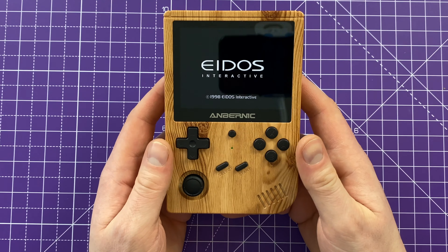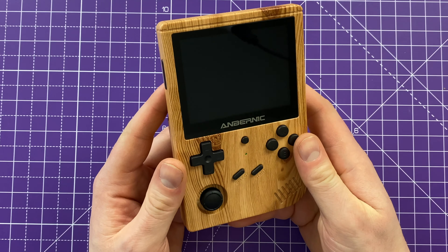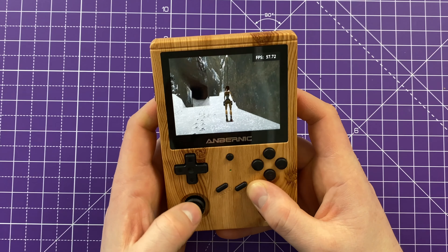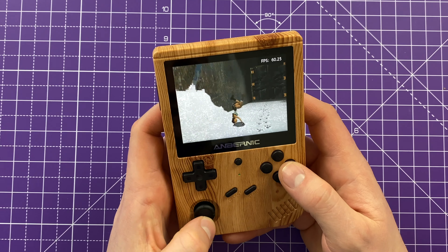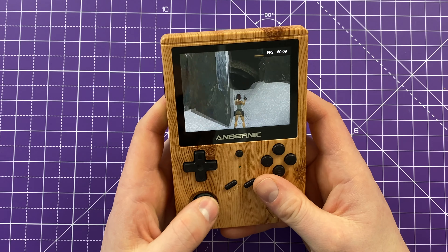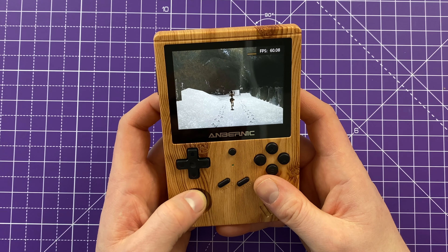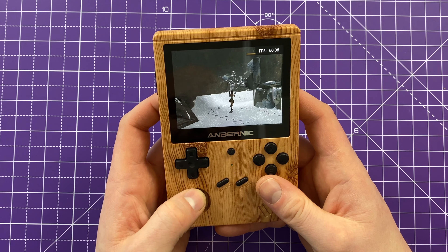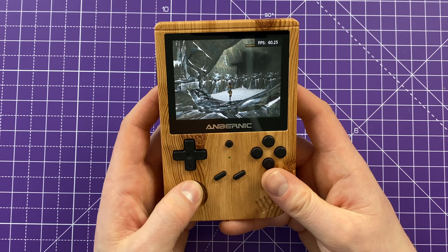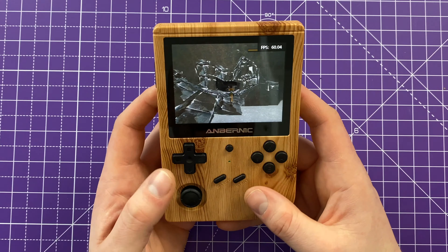Let's try something a bit more demanding like the PlayStation. I've loaded up Tomb Raider to give an idea of what this looks like with something more demanding. Things are running really smoothly - you'd expect that for an older platform, but it's nice to see it all working. PlayStation is pretty much working without a hitch so far. It looks old school because it is old school, but the game runs perfectly fine. We'll have to have a deeper dive into it at a future date.